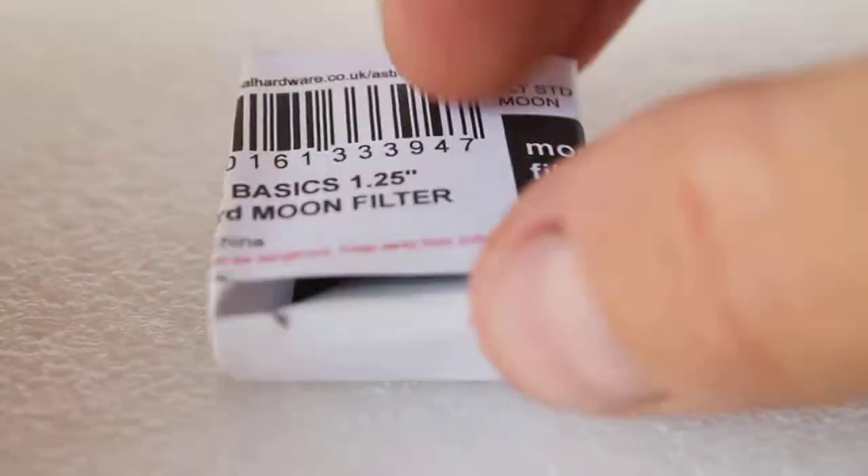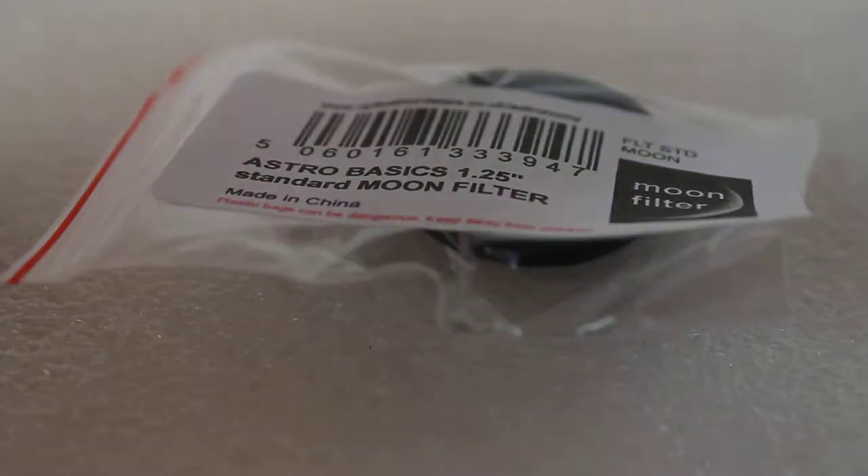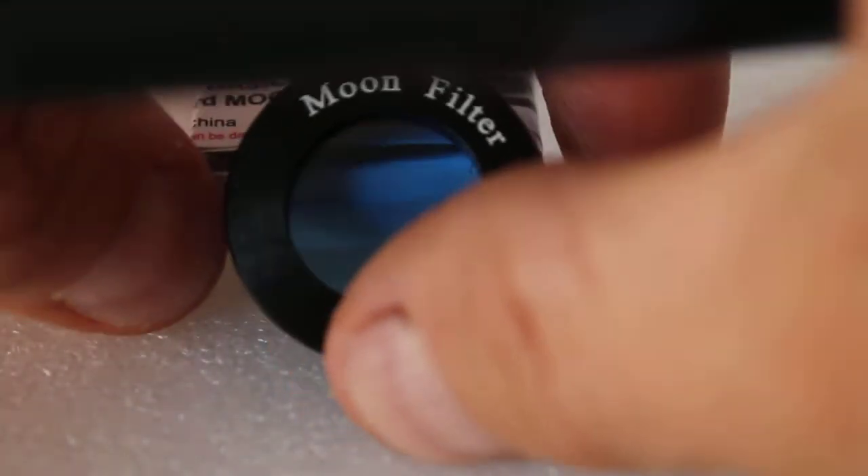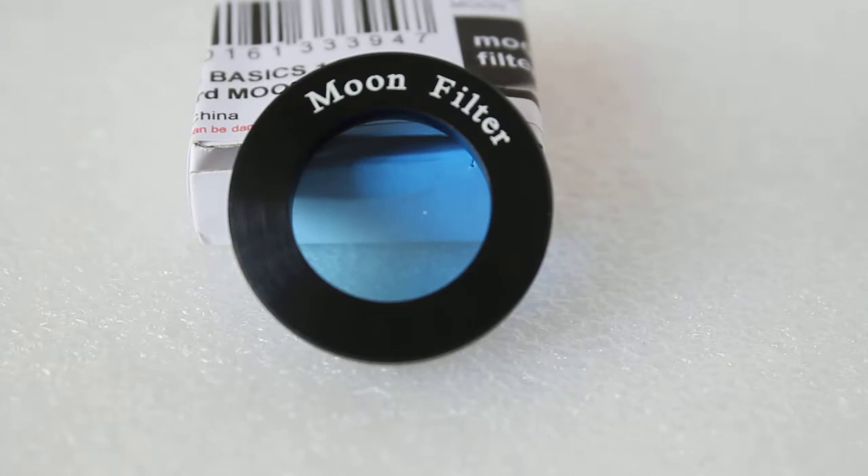With this one, you get either a cardboard box or it comes packaged in a clear plastic bag, instead of the hard foam-lined case you may get with some filters. That reduces the cost if all you need is a filter that does the job.